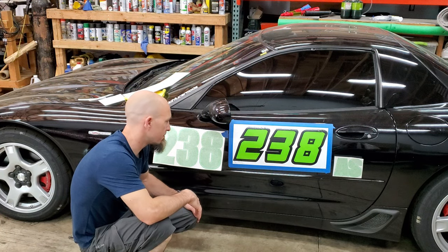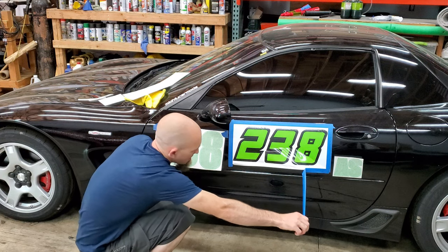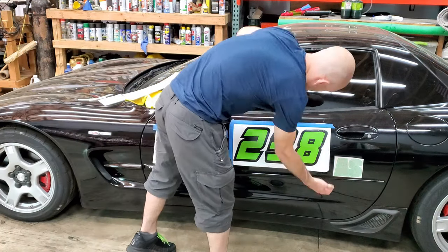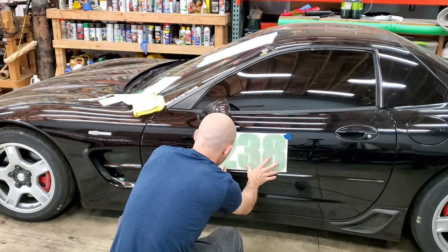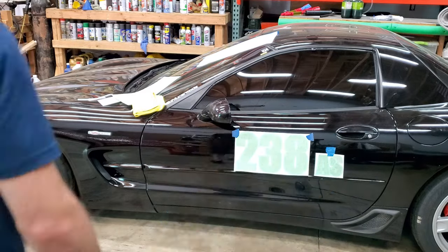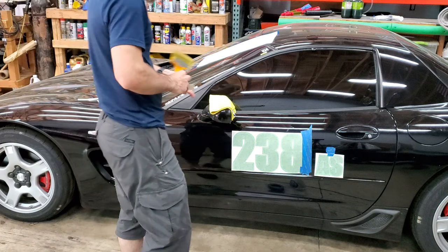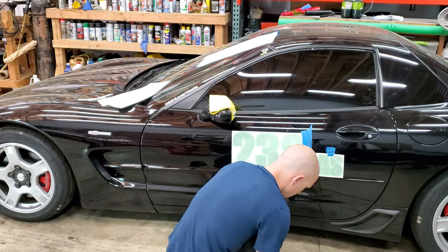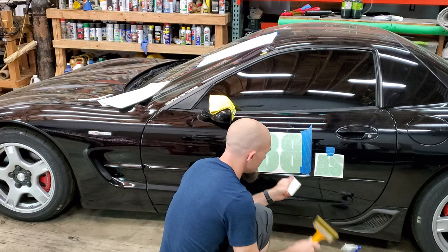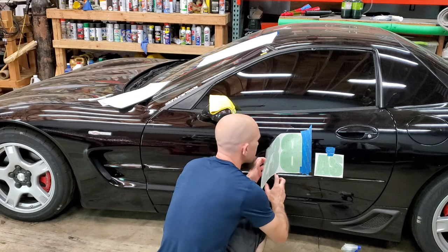It's got standard GM paint which isn't the best anyway, so I'm not worried about scratching it a little. If you really care about your car, don't go putting tape on it. Anyway, time to get to work. I've got these squeegees for tinting windows, so I'm going to use those to help me put the numbers on.